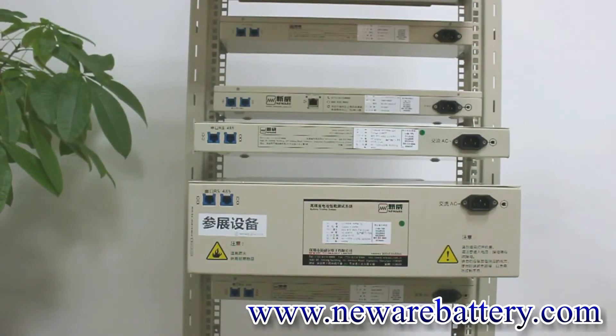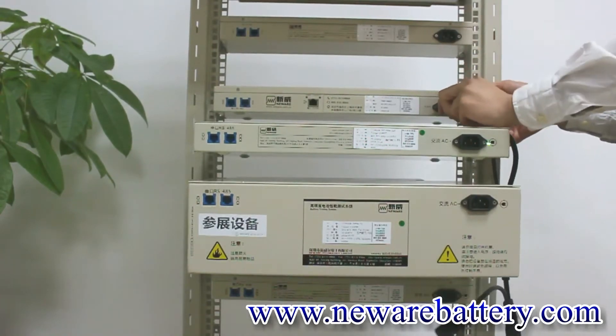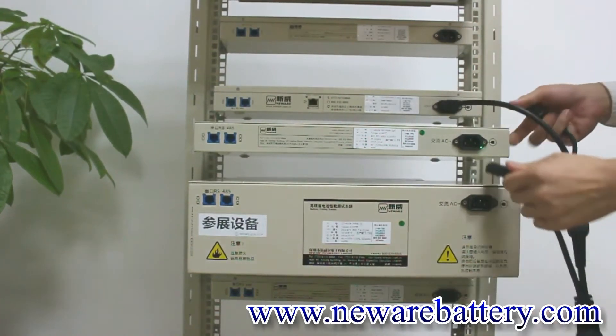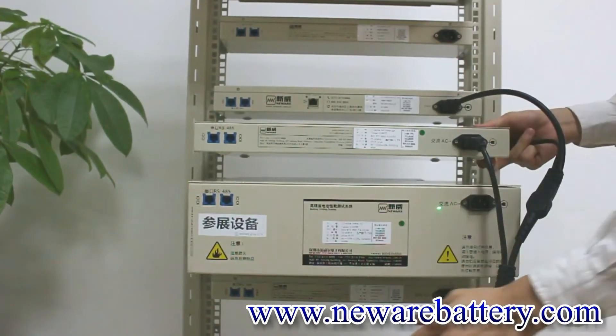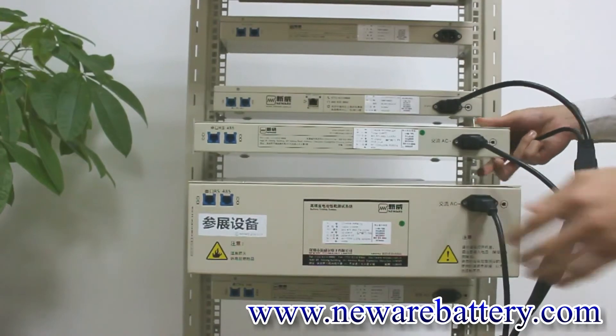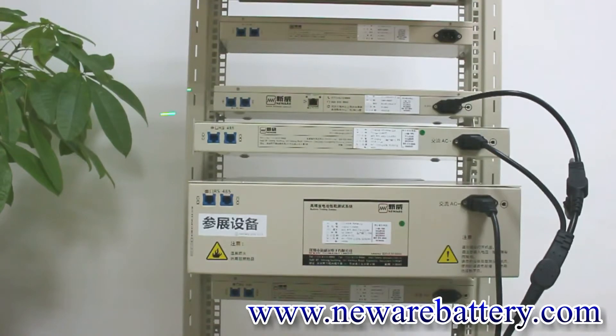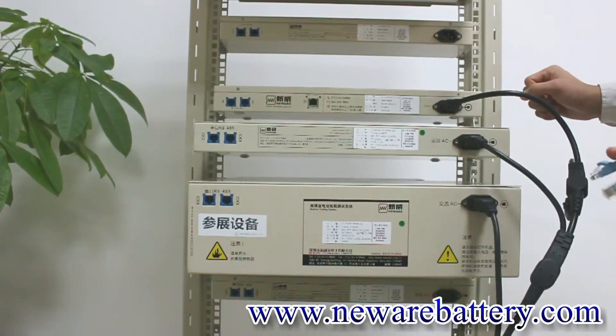First, we are going to use the power cable to connect our mid machine, the 5V 6A unit, and the 5V 6A unit. Then we are going to use the internet cable to connect our mid machine through the TCP/IP port with the computer.